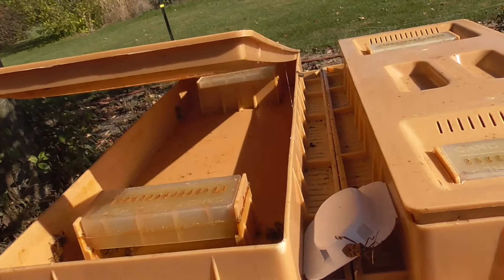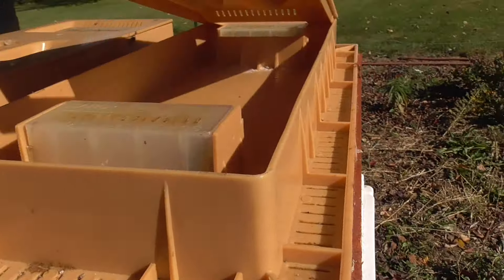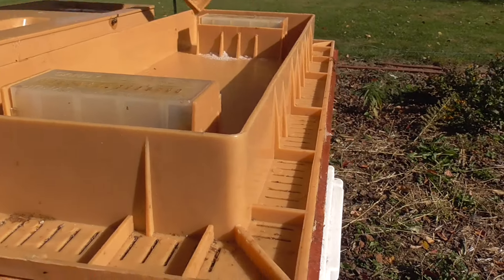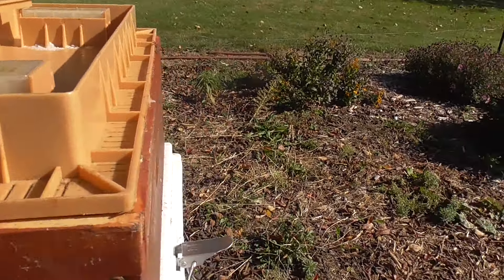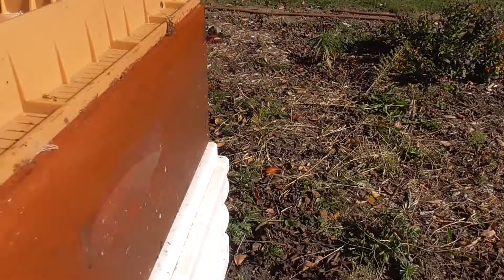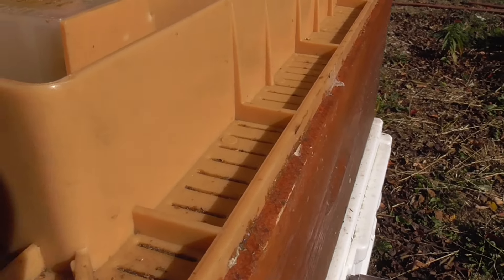What side is which? Okay, that's the dry side, so we don't put liquid in there. This one here is the liquid side. So what I'll do is fill this up with liquid. I don't think there's any bees up here now.